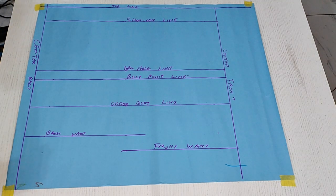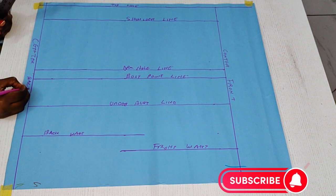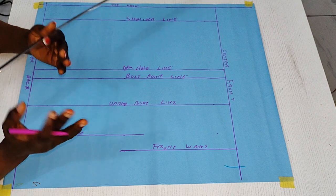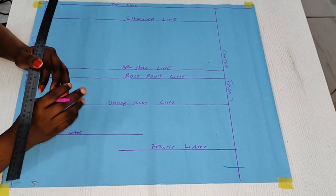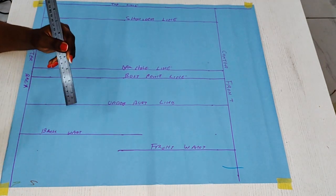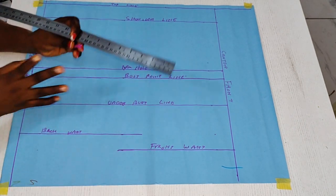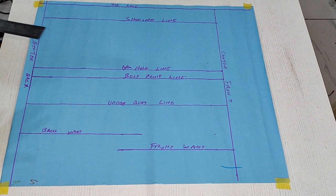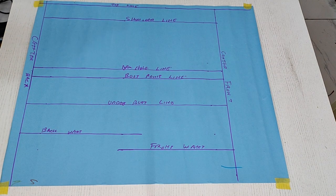Now we need to draw our vertical lines. The first is to partition between the front and the back bodies. To achieve this, we are going to subtract our waist measurement from our bust measurement. For this case, the bust measurement is 35 and the waist measurement is 29, so we subtract: 35 minus 29 gives us 6 inches. The front part has more fullness than the back in the bust area, so there are more excesses on the front part compared to the back of the bodies.